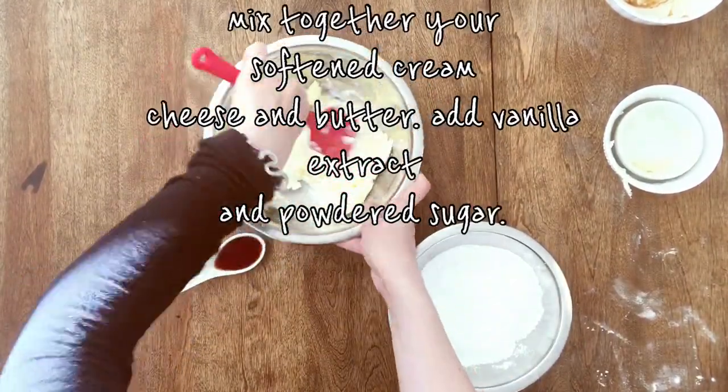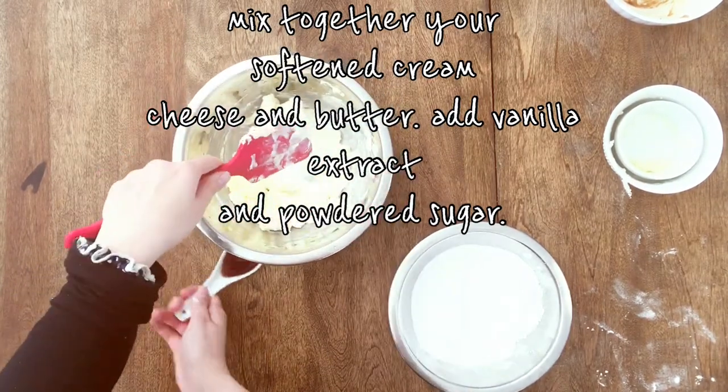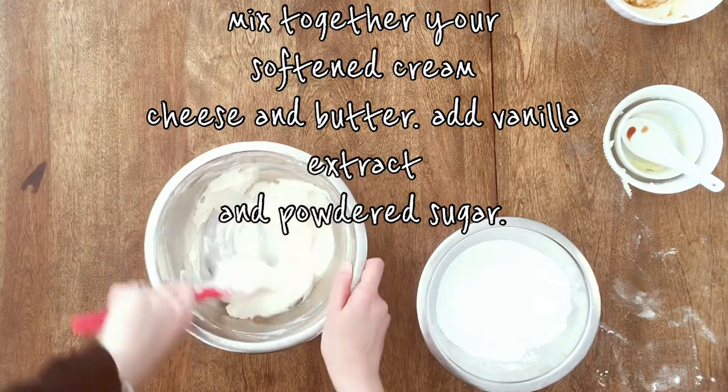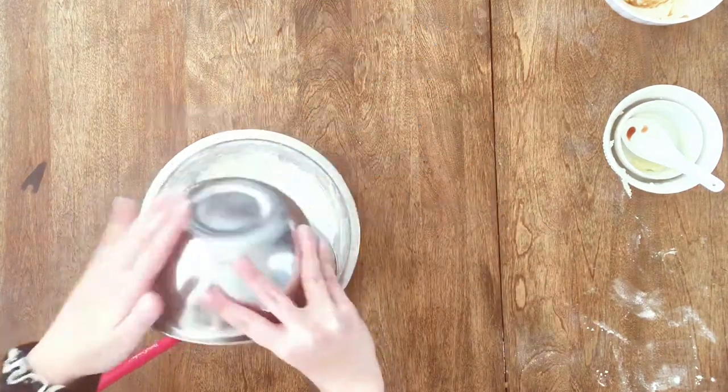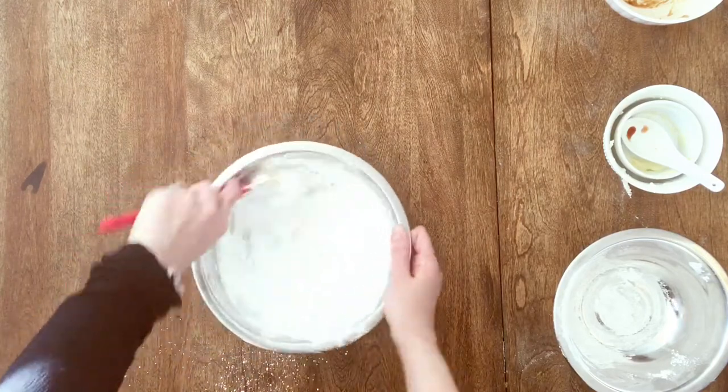In our bowl, we will add our softened cream cheese and butter, combine them together until there are no more lumps, and then add our vanilla extract. Now let's add our powdered sugar and mix it really well until it's all nice and smooth.